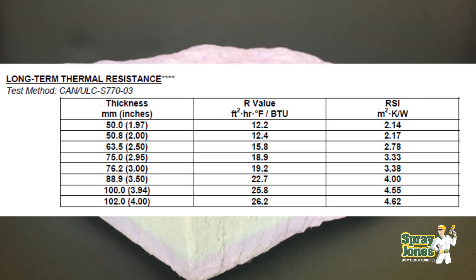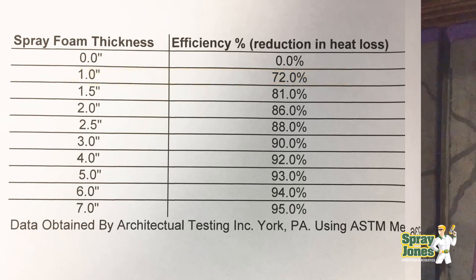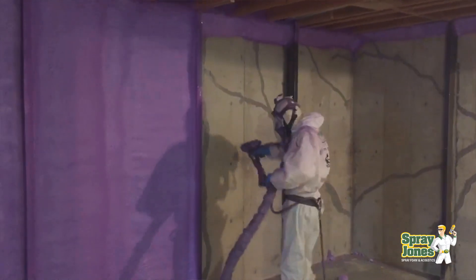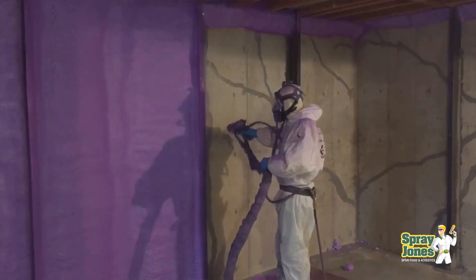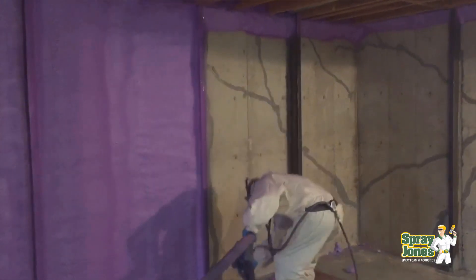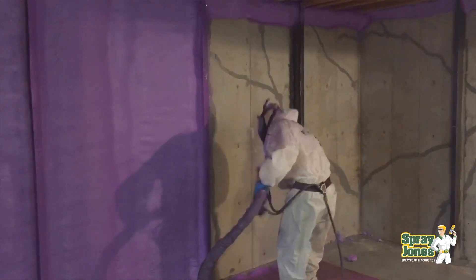The LTTR for an inch is approximately six. The BTU retention of one inch of foam is 72%. So just putting one inch of spray foam eliminates condensation and insulates very, very well. If you take something from zero insulation to one inch of foam, it's going to lock in and hold back 72% of the heat.